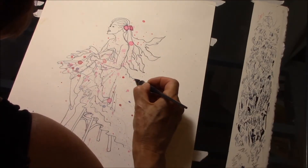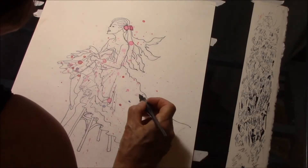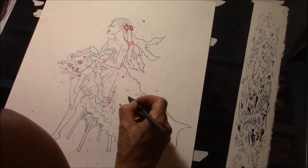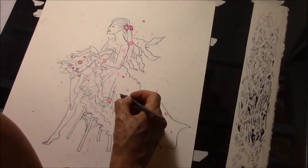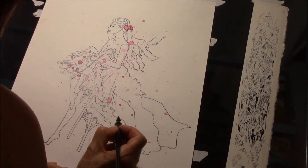So I ended up working a stool into the composition, and that really allowed her legs to be a little more graceful and continue the feeling I had in the rest of her portrait. And I could get down to the inking now, which I love doing.